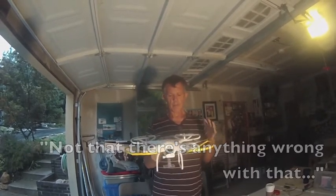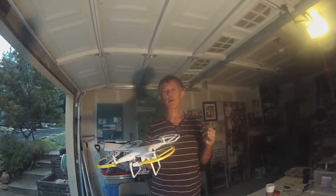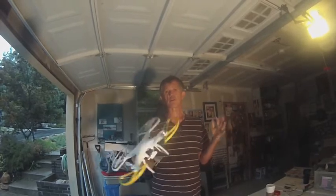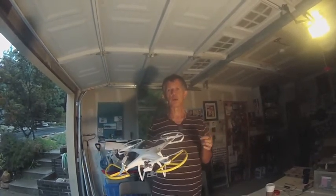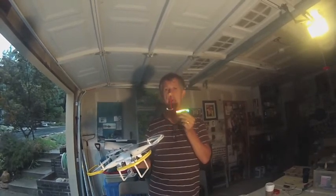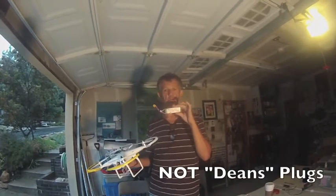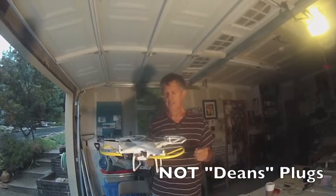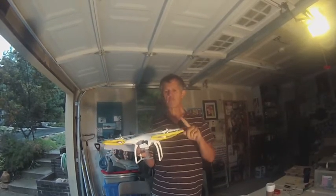The other thing you want to order is extra batteries. It only comes with one battery, and you definitely want to fly more than once when you're out there because it's so much fun. Get a couple of extra batteries — $22 a piece for a 2200 mAh three-cell LiPo. Get extra props, extra batteries, and the prop guards.